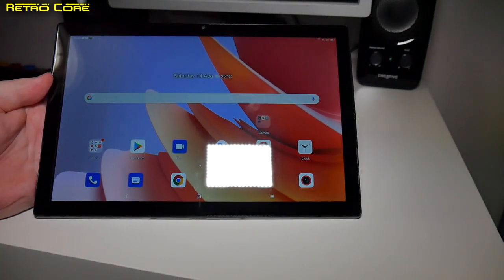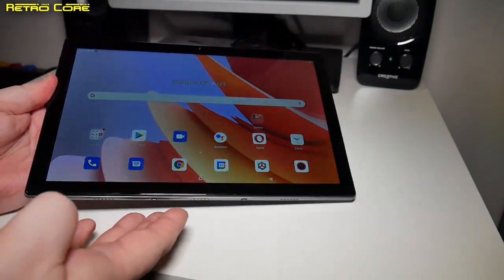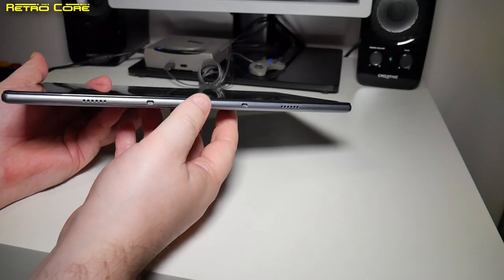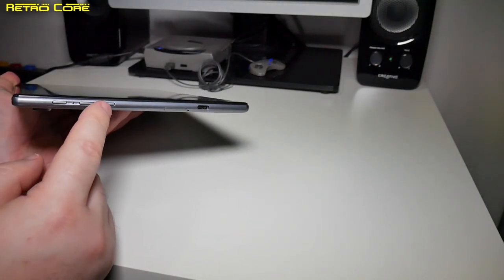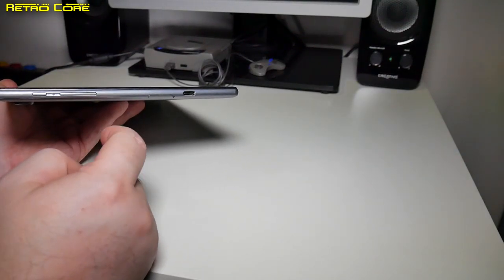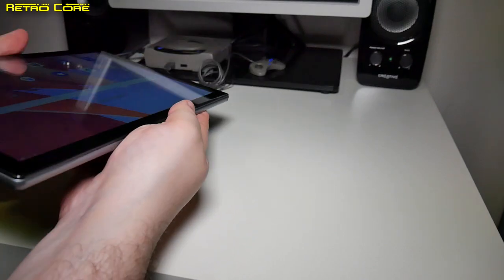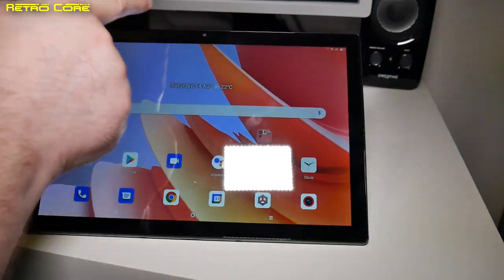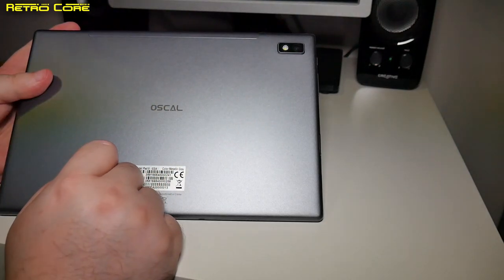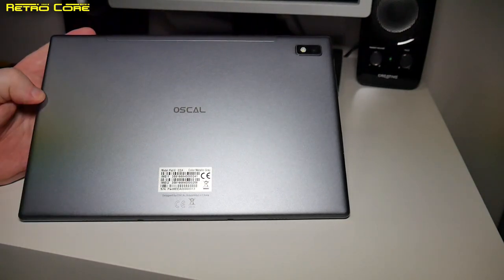The device has an IPS screen and it is meant to be running Android 11. It's got fingerprints all over it so it has been used quite a bit. On the bottom we've got two stereo speakers which sound really good. We've got a dock so you can connect it to a USB keyboard. On the side we've got the volume rocker, power button, USB-C input, and the SIM card tray which can also accept a micro SD card. There's a microphone and a headphone jack — very nice to see that.